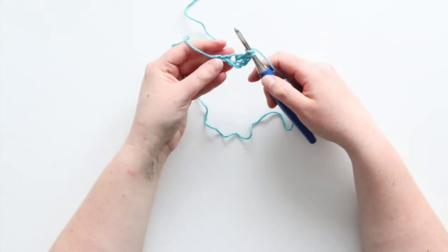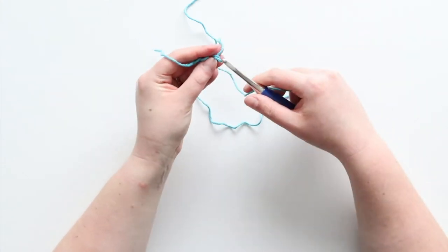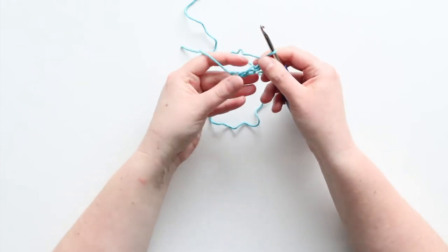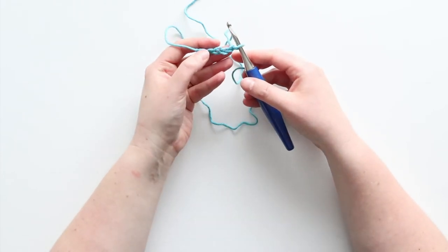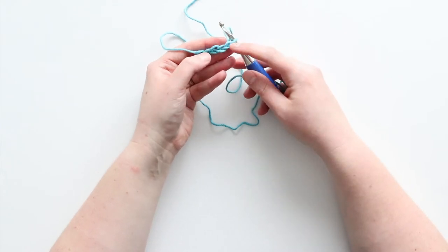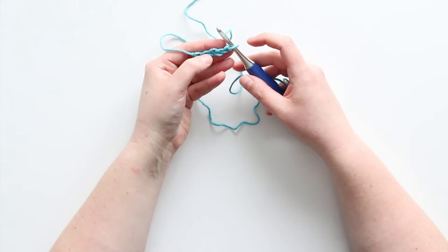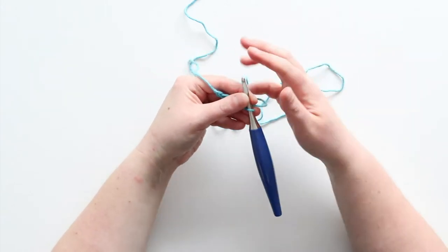So now I'm just double crocheting. I put my first double crochet in the third stitch from my hook — so here's one, two, three. If you had started with six though, you would be putting it in the fourth chain.